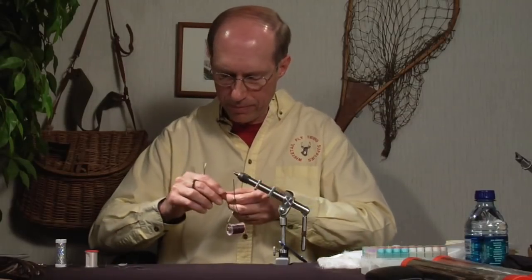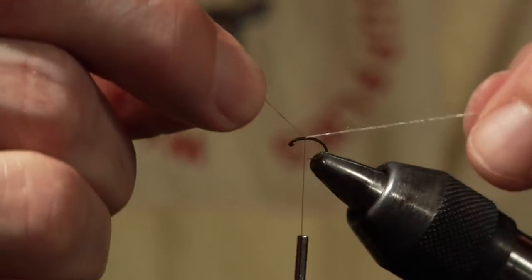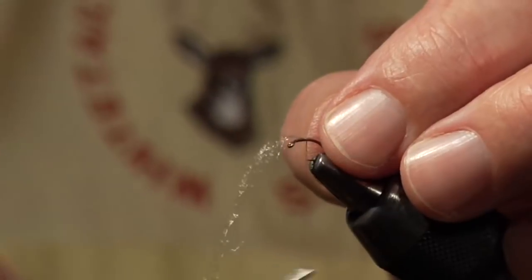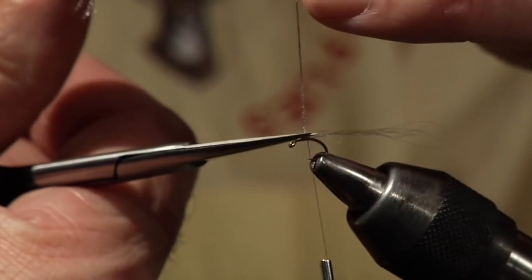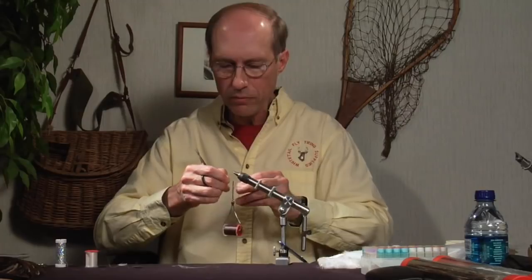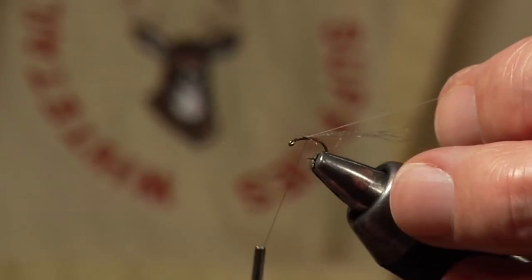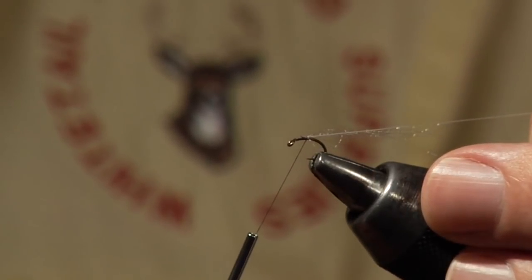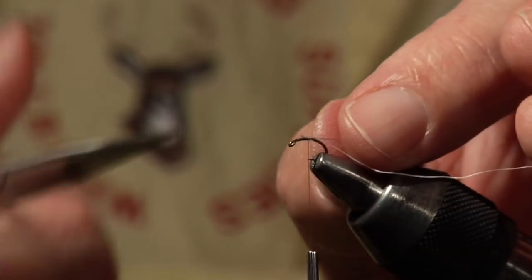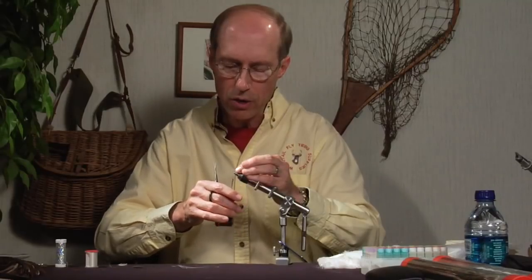Now let's go ahead and put on the Micro Xelon for a trailing shuck. I'll do a thread trap — simply bring the material up and under, slide it into place, wind over it a couple of winds, and trim off the waste. We're also going to use a thread rib on this fly, so now is the time to put that on — just come up and trap that material in place as well and slide it into position. I'm going to hold the thread rib away from me and the trailing shuck material slightly toward me, then spin the bobbin holder counterclockwise.